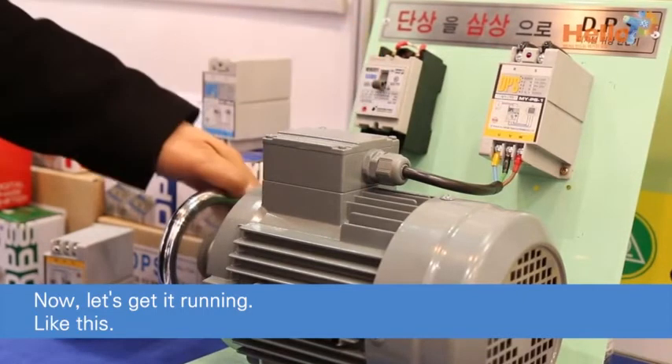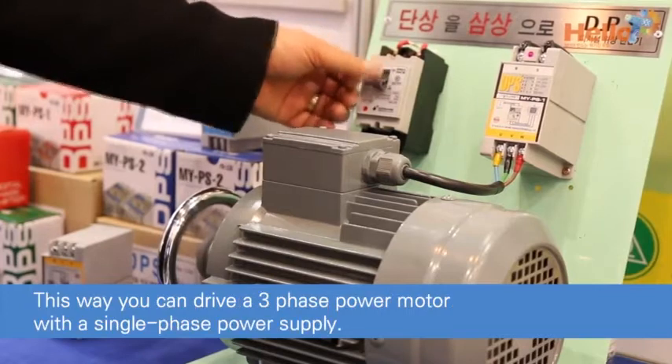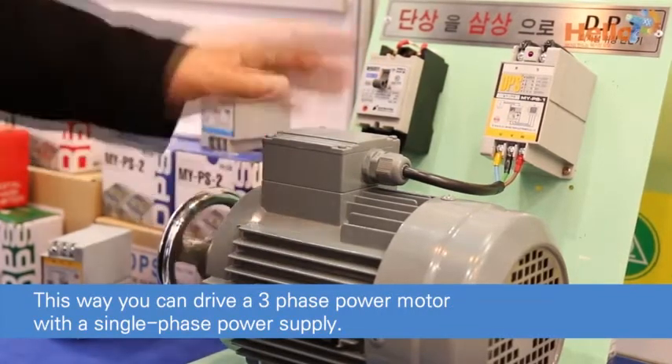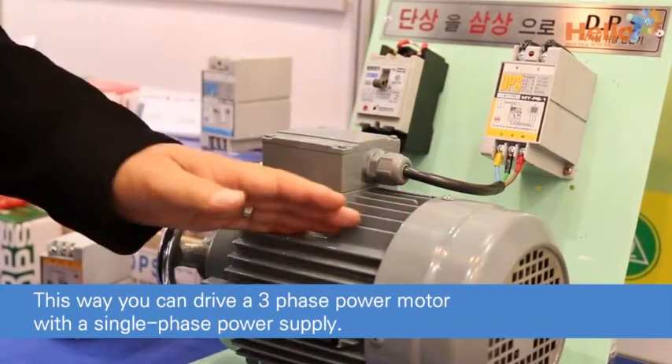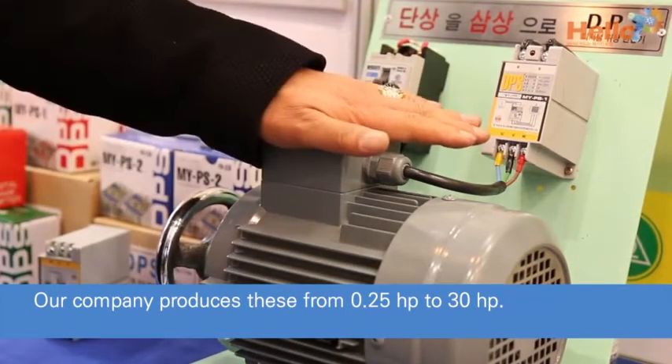Like this. And stop. It has good starting performance and driving power. This way you can drive a three-phase power motor with a single-phase power supply. Our company produces these from 0.25 horsepower to 30 horsepower, and this is a patented product.